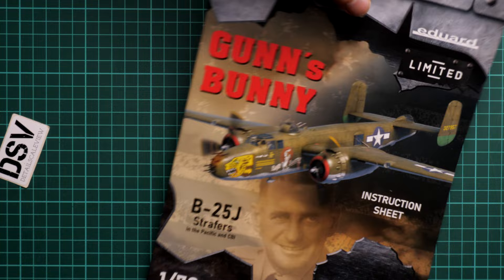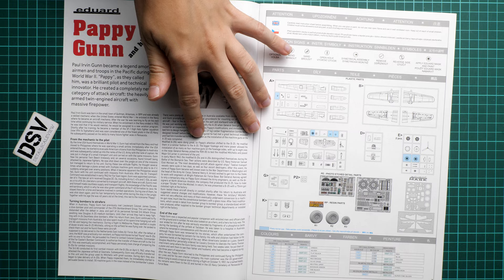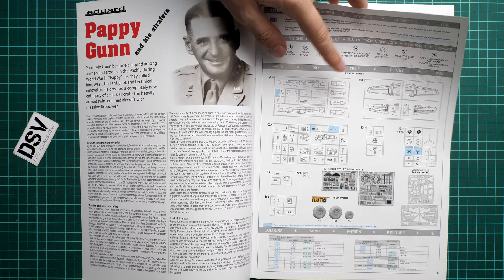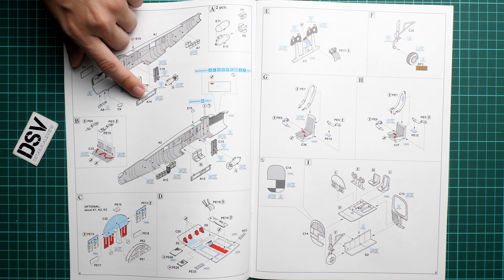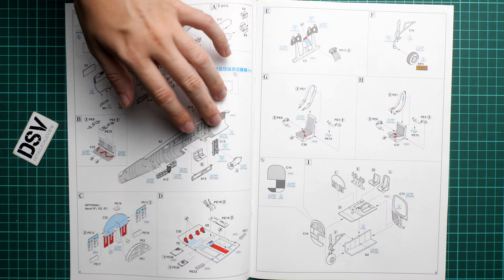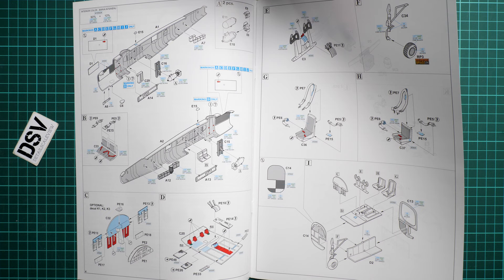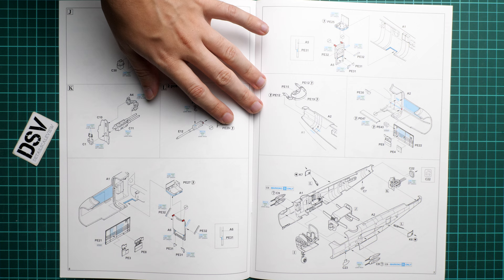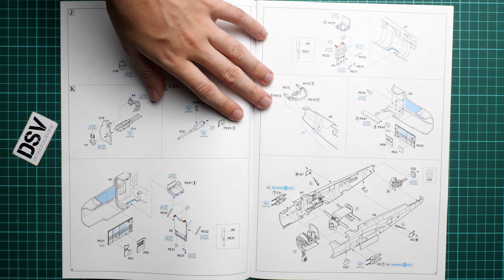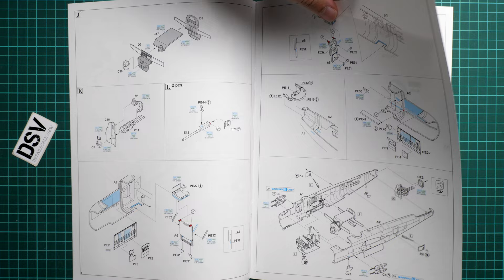The assembly manual is a large color-printed brochure. The cover shows the same image as the box art, and the history note is surprisingly short. Inside we find the parts map, color chart, and assembly steps. Interestingly, assembly begins with bombs and fuselage walls rather than the cockpit — the cockpit comes at steps C and D, where you also replace plastic parts with PE. Pay attention here, as converting to PE is a process, but you'll be rewarded with a great-looking cockpit. The fuselage halves are only joined at a later step.